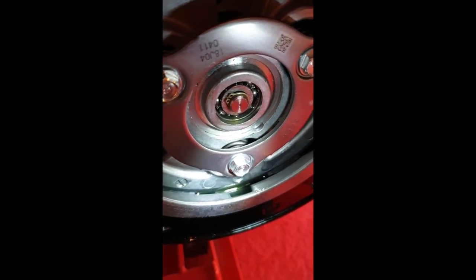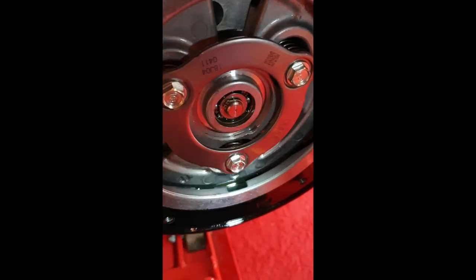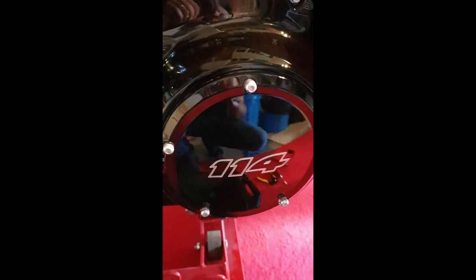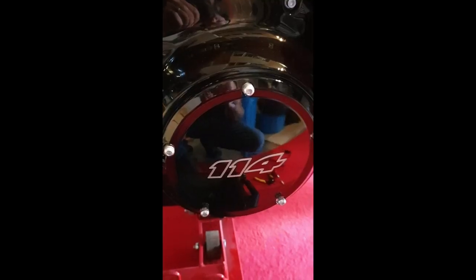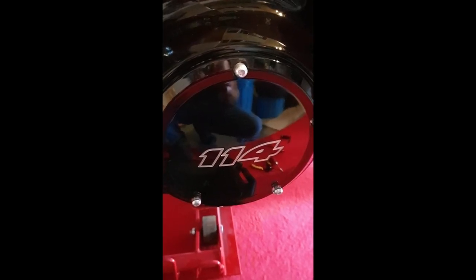I'm just going to suck a little of it out and put it back on the other side. I'm going to measure the transmission fluid on the jiffy stand. Derby cover is on — when you put it on, check the gasket so it's in order. Don't over-tighten these screws when you put this back on, they get easily rounded, so just snug them. The primary side is at the right level.